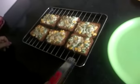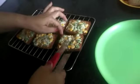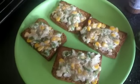Now keep these bread slices in a preheated oven at 180 degree temperature for 5 minutes. After 5 minutes, you can see our cheese corn toast is ready to serve. Serve it with sauce.